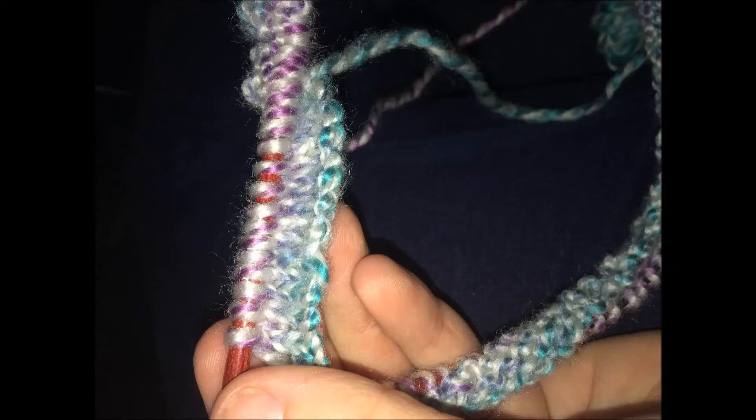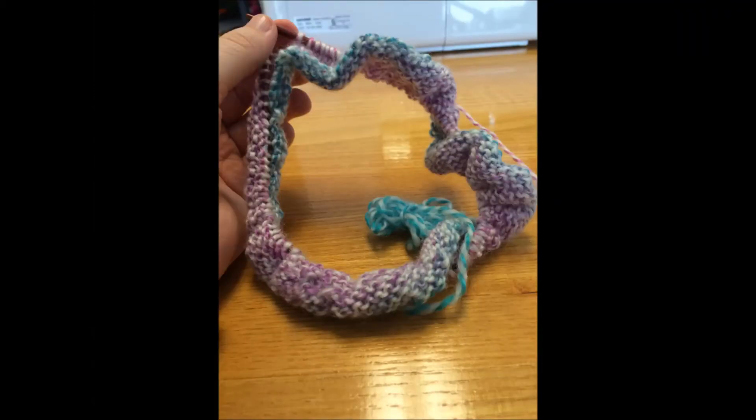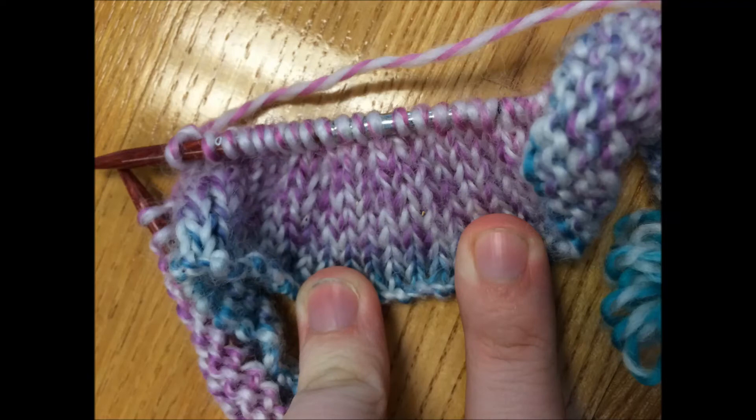So I cast on and started knitting again. I barely had the brim of my hat, and of course I thought I was doing well, but then Robin informed me that I had wrapped my knitting around my needles three times.